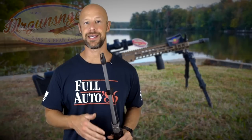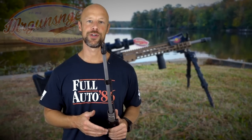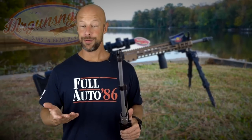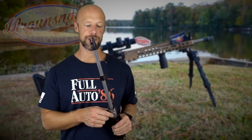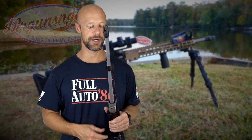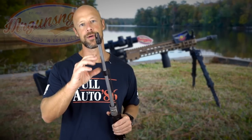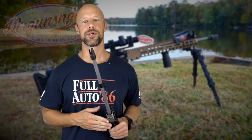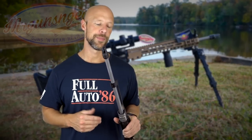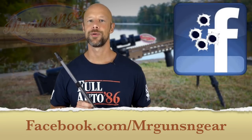Ballistic Advantage also has the MOA guarantee — all the details are on their site, and as you saw today, this one certainly delivers that. These continuous taper-type designs give you barrel material where you need it — rigidity, heat dissipation — and not a lot of weight hanging out on the front, which is probably the worst place for it in terms of handling characteristics and barrel performance overall. If you have any questions about this barrel we didn't cover, post down below in the comments.